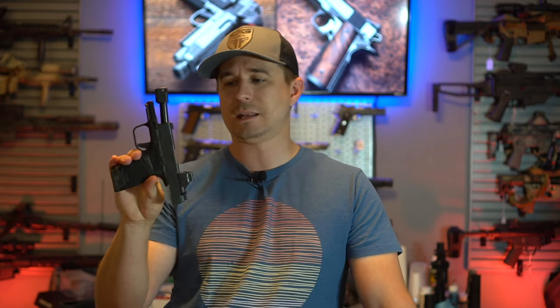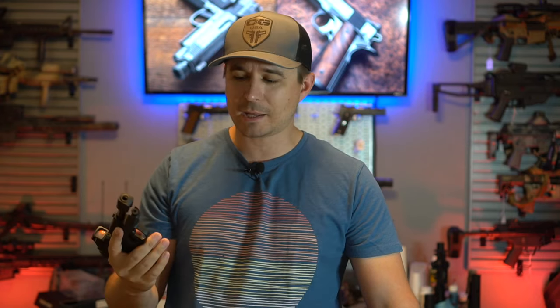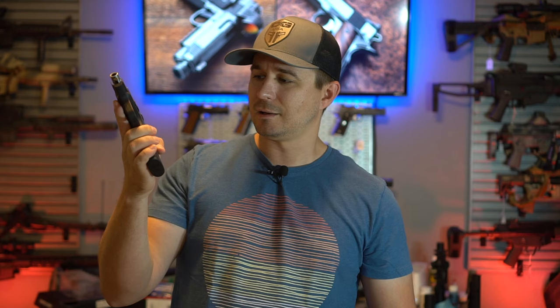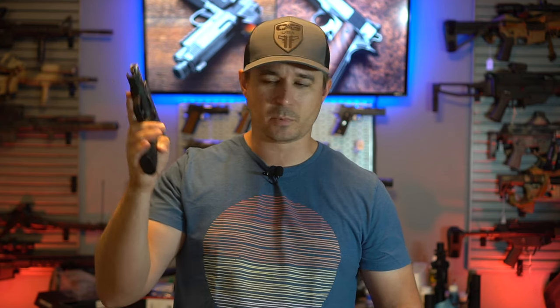No music, no intro, no logo drop — just straight into today's video of why I am not going to carry the Springfield Hellcat anymore. And that's a little bit click-baity, I suppose, because in reality I'm not going to carry the Springfield Hellcat, I won't carry a Smith & Wesson Shield, I won't carry a Sig 365, and really I won't carry any Micro 9s.